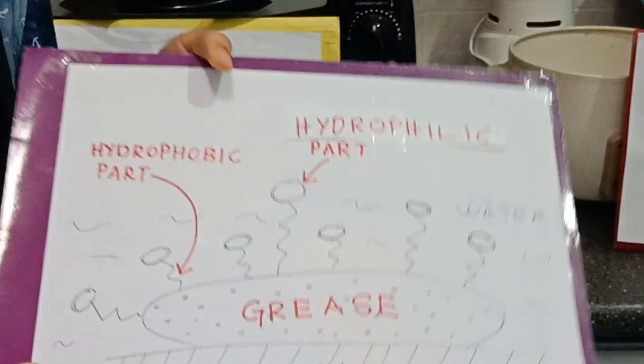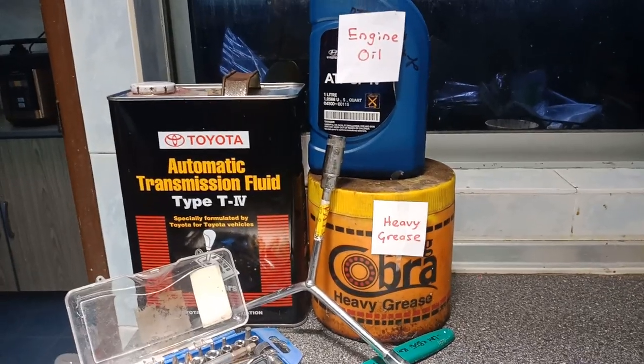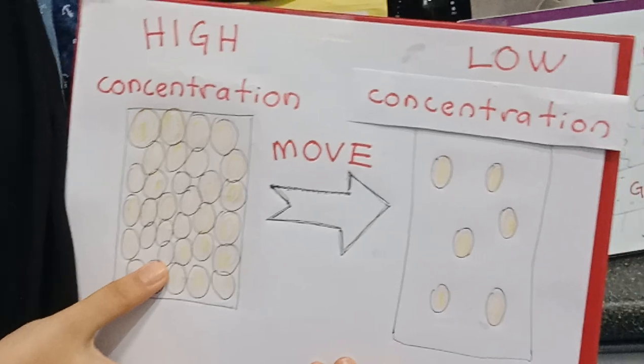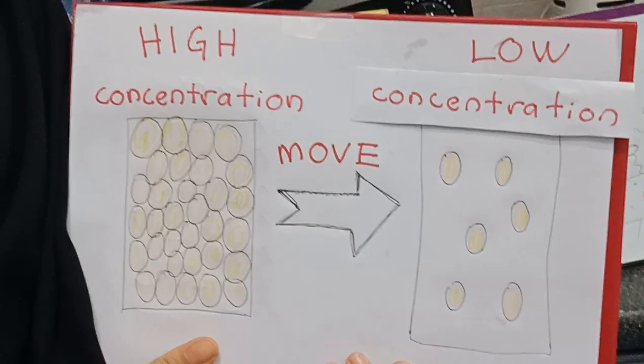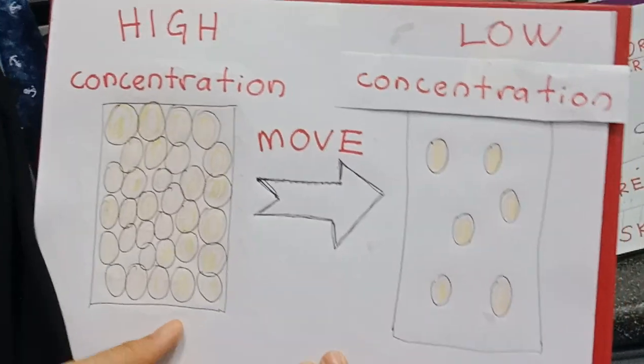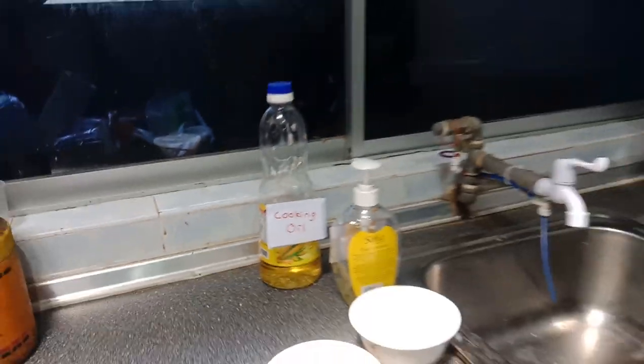However, heavy grease is too heavy for a regular hydrophobic to dissolve in. That's why we need the heavy concentration oil in the heavy grease to move to a region with lower concentration, which is in the cooking oil. Then the regular hydrophobic is able to dissolve and clean our hands.